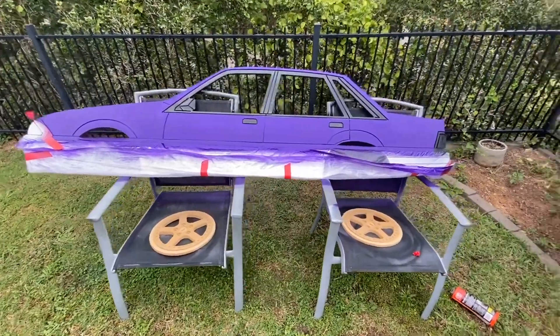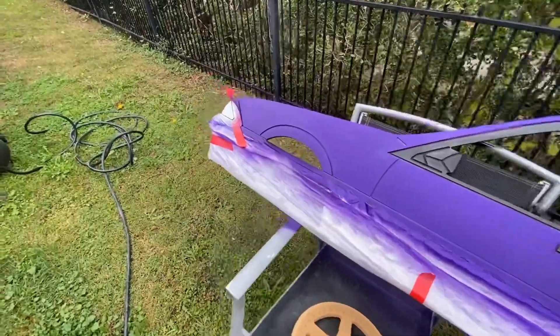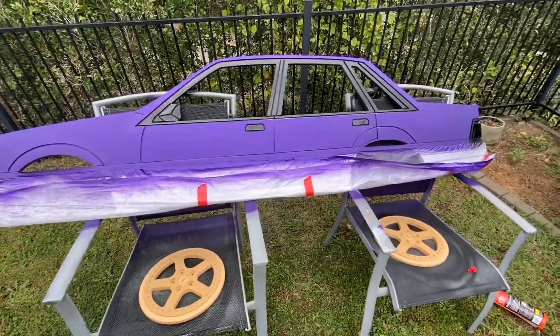I'll tell you what, this thing is starting to look pretty cool. Look at that — that is freaking awesome. When we unmask it all it's obviously going to look a lot better, and then we've still got to clear coat it.